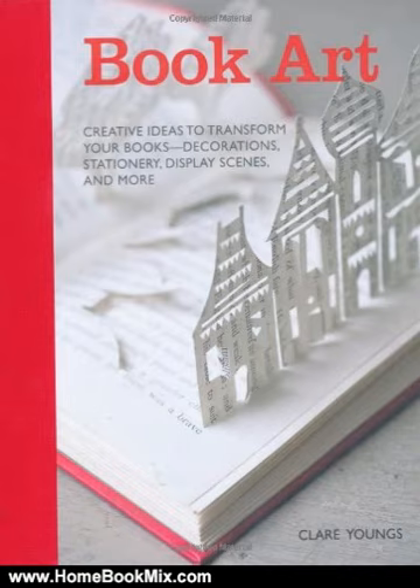Use elegant images from interiors books to decorate a wardrobe and chest of drawers, or cut away at a hardcover book to make displays like the cliff and lighthouse scene. The designs use a variety of crafting techniques, from quilling to collage and die cutting, and each project comes with easy-to-follow instructions and step-by-step artworks.